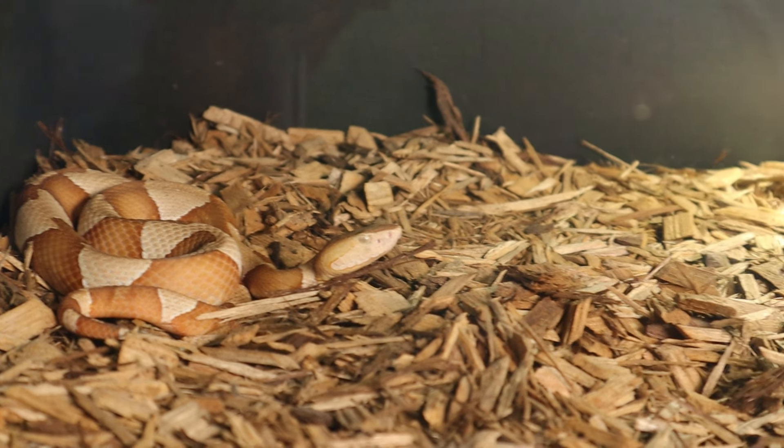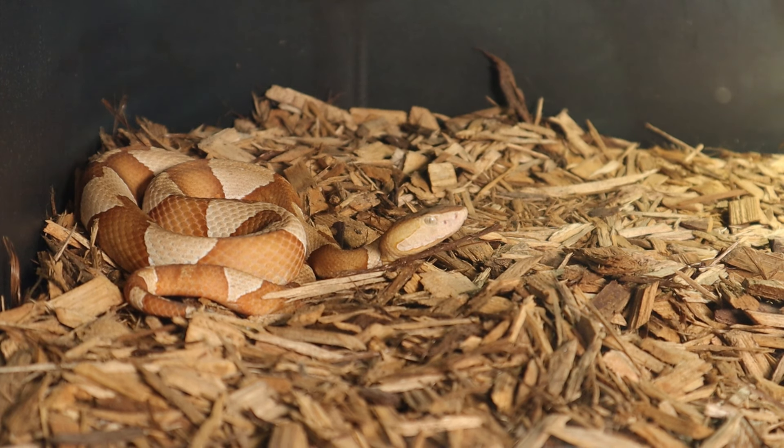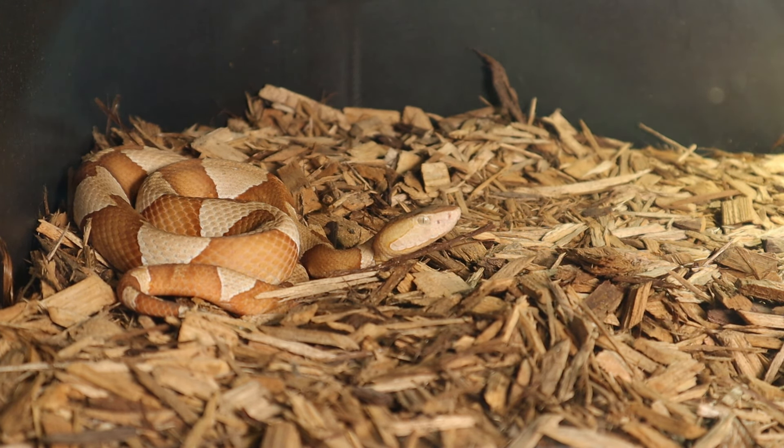Another cool thing about these snakes is that they are ovoviviparous and also asexual reproducers - one of the only reptiles in the world that can do that. That's why everybody is always very careful about getting female copperheads, because they can produce babies without a male being present. So that's always something to keep in mind with this species when you want to keep it in captivity.